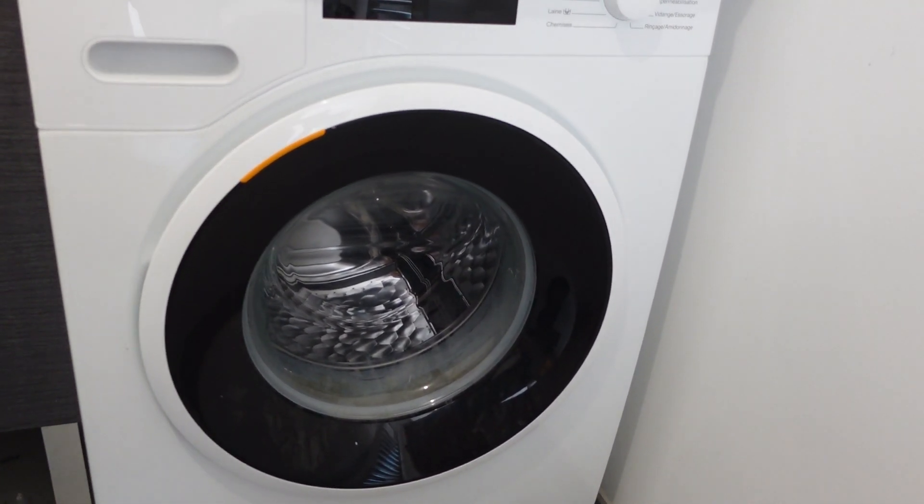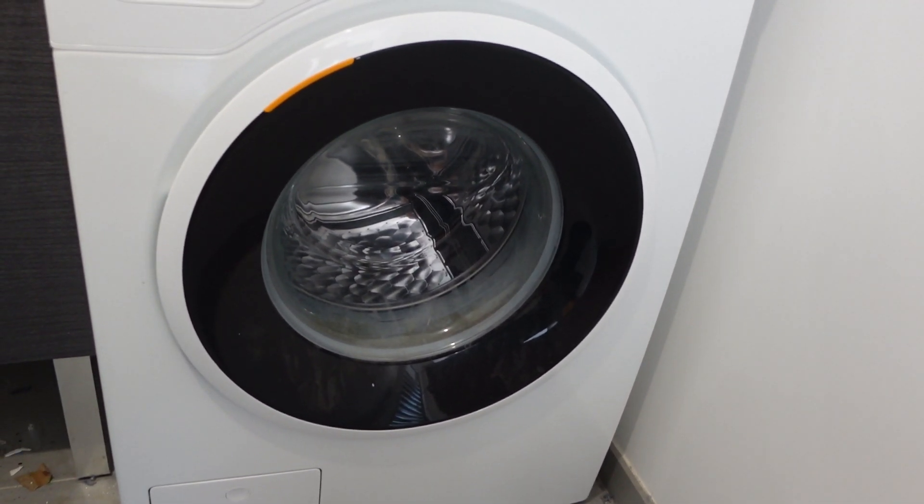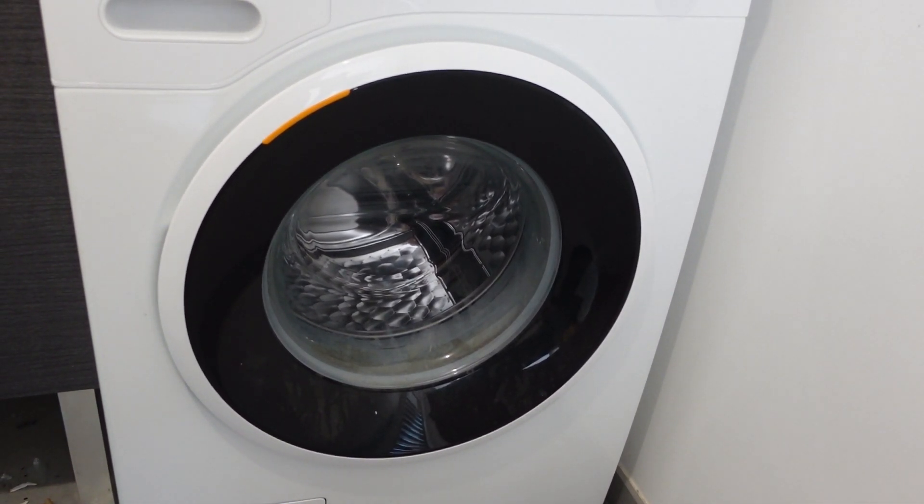Step one is a classic: turn it off and then disconnect it from power. So either unplug it or turn it off at the breaker. Be careful when you do this — you don't want to electrocute yourself.